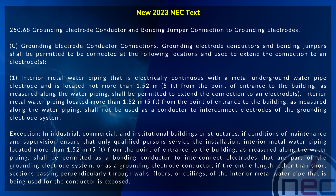The exception states that in industrial, commercial, and institutional buildings or structures, if conditions of maintenance and supervision ensure that only qualified persons service the installation, interior metal water piping located more than 1.52 meters or 5 foot from the point of entrance to the building, as measured along the water piping, shall be permitted as a bonding conductor to interconnect electrodes of the grounding electrode system, or as a grounding electrode conductor, if the entire length, other than short sections passing perpendicularly through walls, floors, or ceilings, of the interior metal water pipe that is being used for the conductor, is exposed.